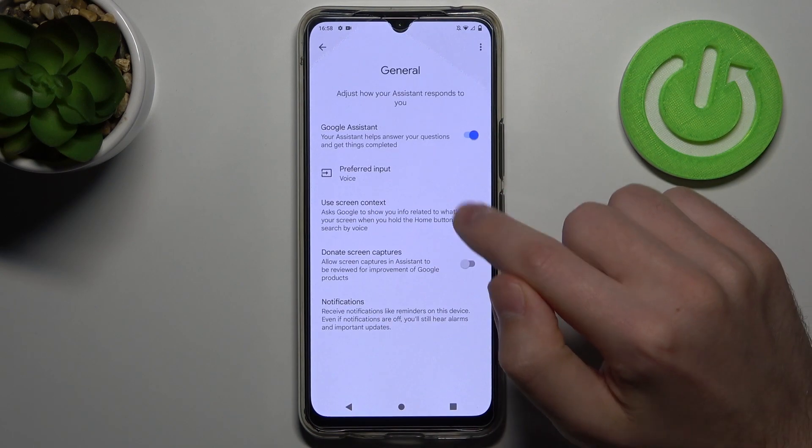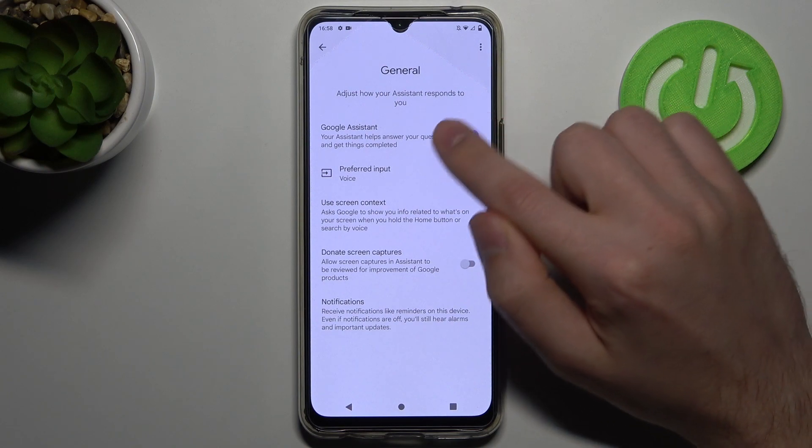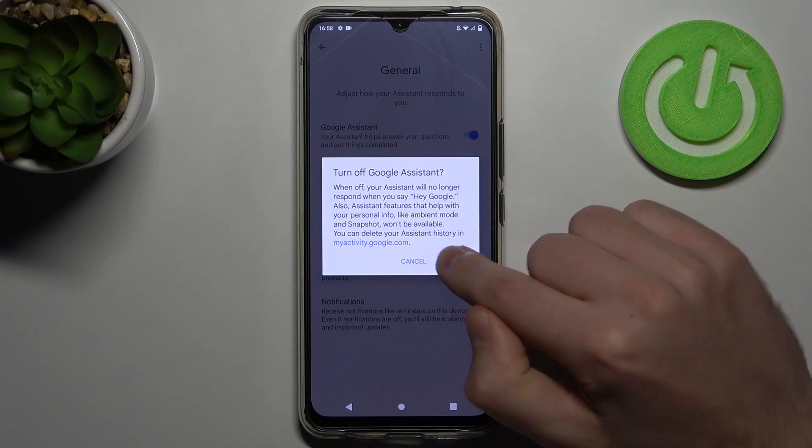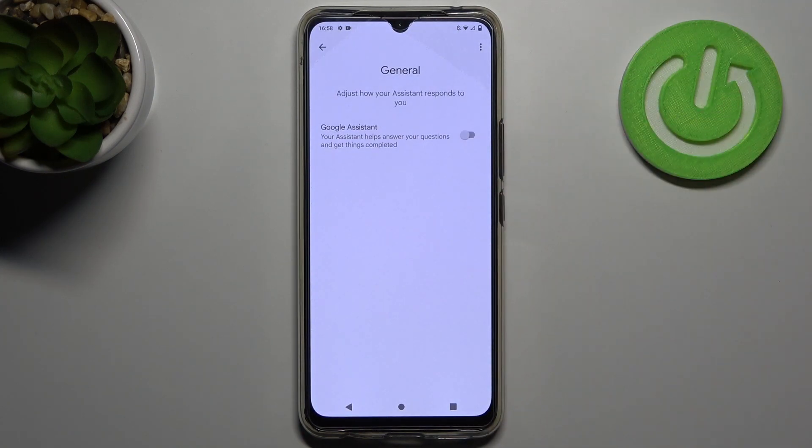Click and tap here to turn off Google Assistant. Confirm the operation by clicking turn off one more time, and that's it.